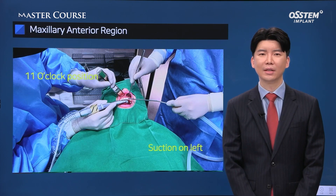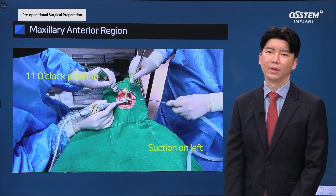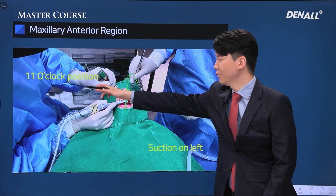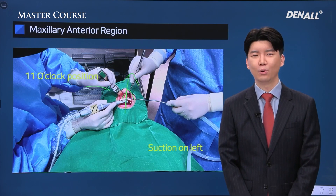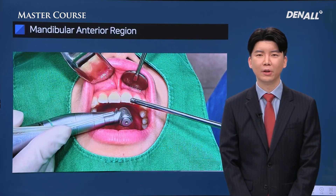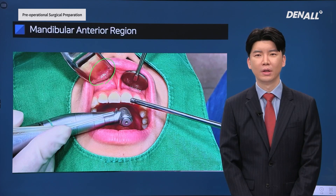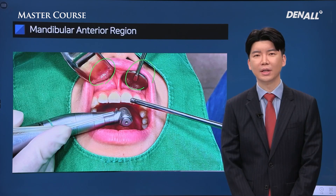For the upper anterior setup, the patient faces forward. If the patient positions the tip of the chin towards the ceiling, the surgeon can get good visibility. The surgeon approaches from 11 o'clock direction. The assistant uses the left hand for suction and the right hand for retraction. The surgeon's Minnesota retractor guides the right half of the upper lip and the dental mirror of the assistant guides the left half of the upper lip.